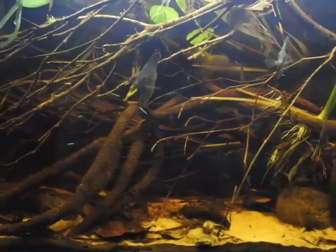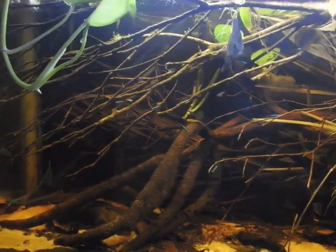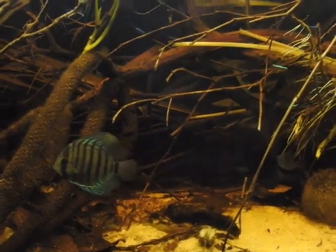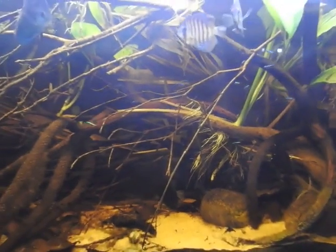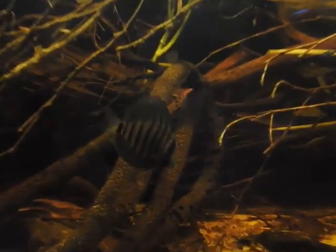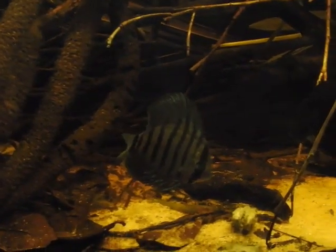Now, let's discuss Biotope. This is Amazon. The Biotope concept is not the same as the general concept of Biotope in the fish keeping hobby.